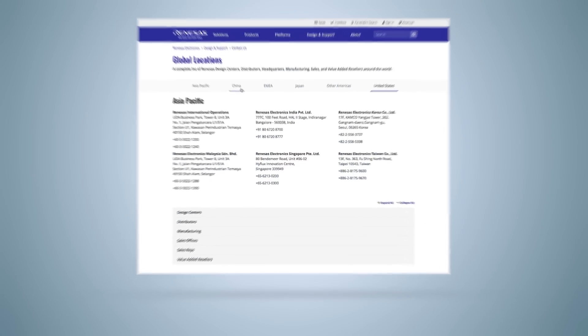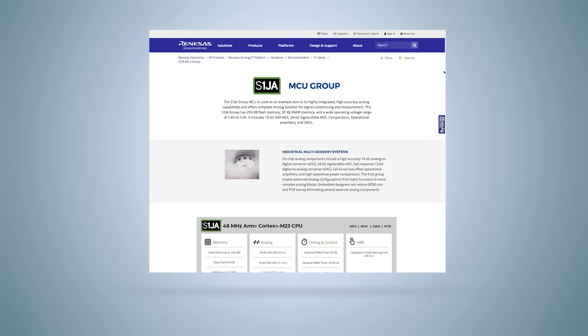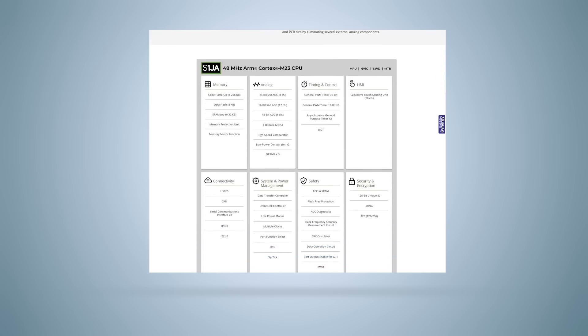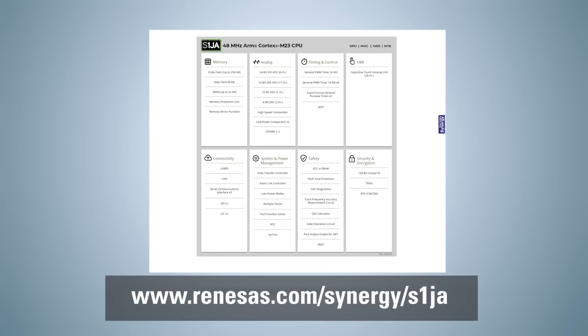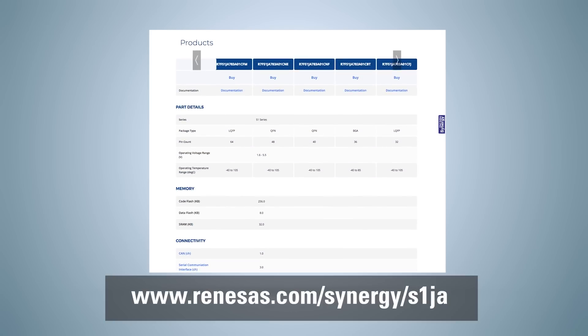To get started, the S1JA target board is available now from Renesas Electronics worldwide distributors. This low-cost board allows customers to initiate their system design by configuring the analog capabilities and programming the MCU. For more information on Renesas Electronics analog-rich S1JA ultra-low-power microcontrollers, please visit us at this address.